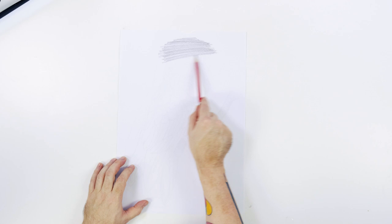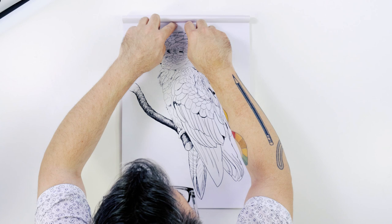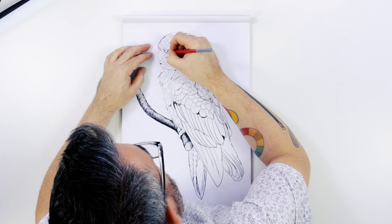You can find this image on our website. To transfer it, shade the backside with a 6B pencil, flip it over, tape it onto a sheet of paper, and transfer the outline with a sharp 2H pencil. This is printed at A3 sizing but would work in A4 sizing also.